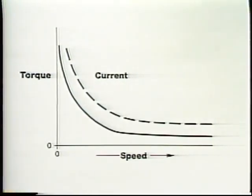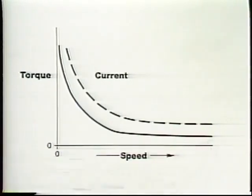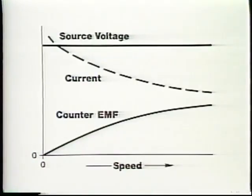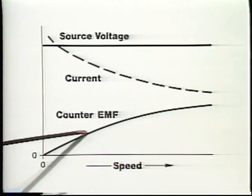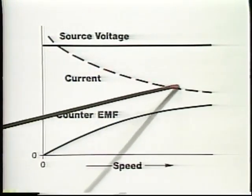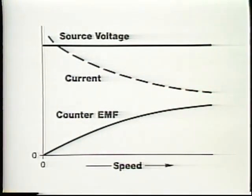A real disadvantage of a series motor is that it does not have a stable no-load speed. When any motor is relieved of its load, it tends to speed up. In non-series motors, this tendency is opposed by the quickly increasing counter-EMF and the resulting drop in motor current. Counter-EMF also increases in series DC motors, decreasing the motor current. But because the field is in series with the armature, the decreasing current in the field tends to oppose the increasing EMF. As a result, the net motor current does not drop off quickly enough to slow the motor, and the motor continues to accelerate.